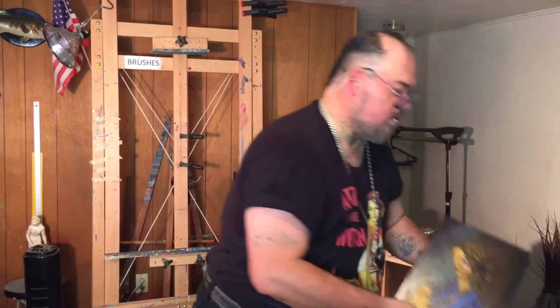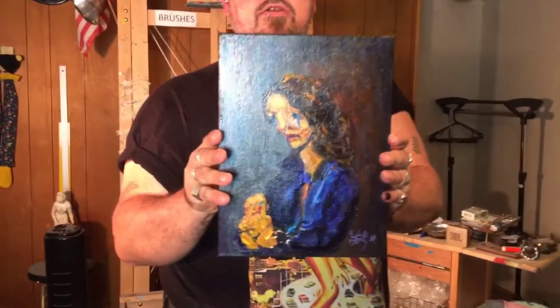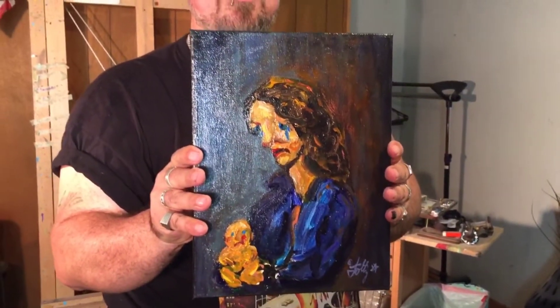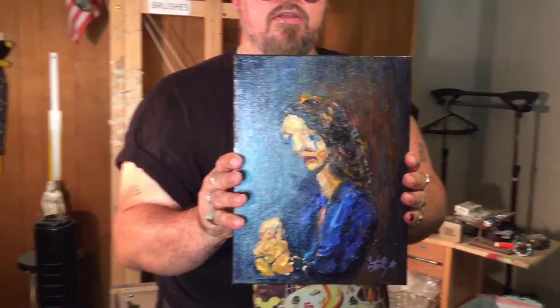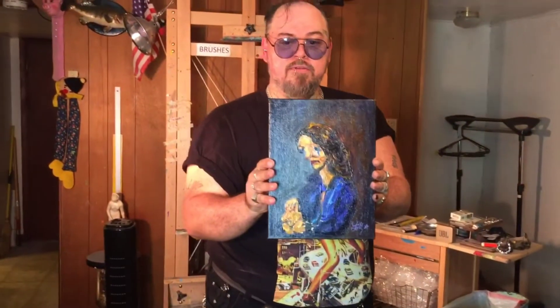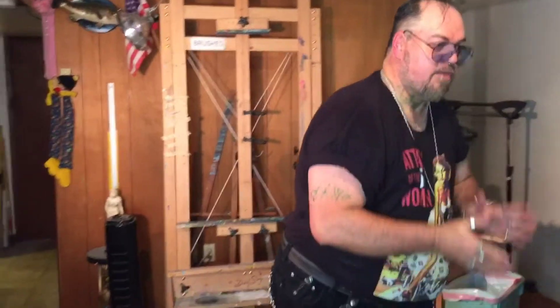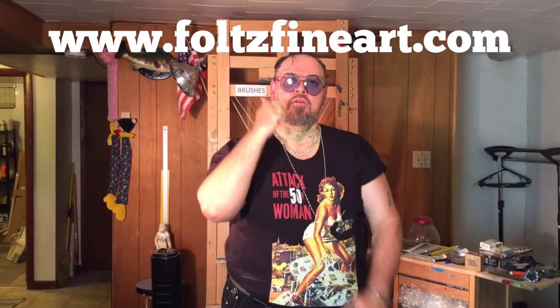Another outsider piece called 'Stricken Mother' — there are a lot of stricken mothers out there alone with their child in the middle of this coronavirus situation, not knowing what to do, having a hard time getting money, food, and providing for their child. It's a hard world. I do a lot of emotional stuff like this. I hope you liked my little show-and-tell art display here. Please go support my art at FoltzFineArt.com. Peace out, peace and love — thanks.